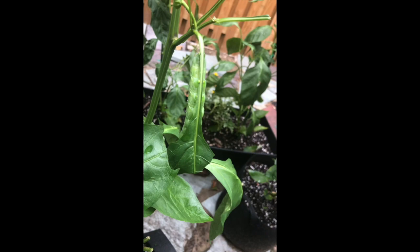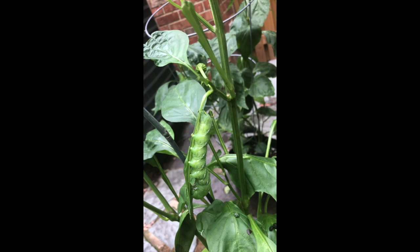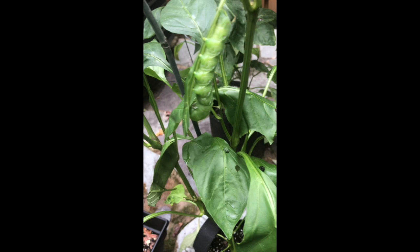I'll put a link — wow, this is really gross looking. Here it is right here, you see it, folks? That's a mean thing and it's eating the crap out of this pepper plant. Look at this — it's laying eggs. I'm going to have to do some damage control.